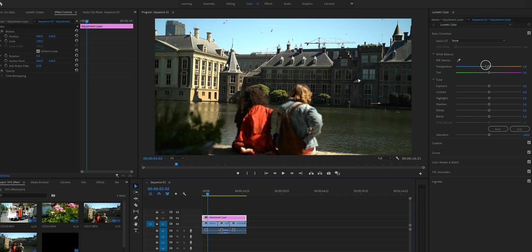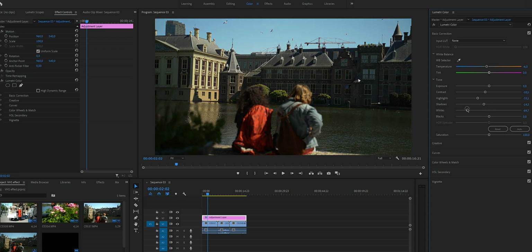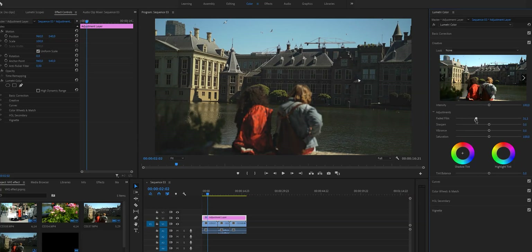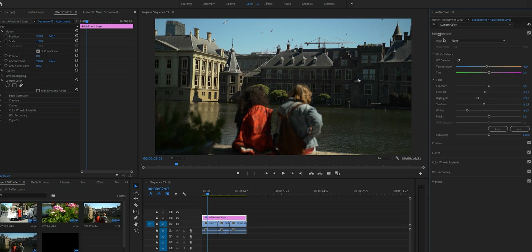First we're going to work in the Basic Correction tab. I'm going to lower the temperature just a little bit. In the Tone section, we're going to lower the contrast, lower the highlights, lower the shadows, and the whites. The only thing we are going to add is the Blacks — as you drag the blacks up you'll see it gets a little bit of a faded look, which is perfect.